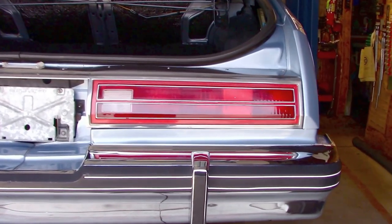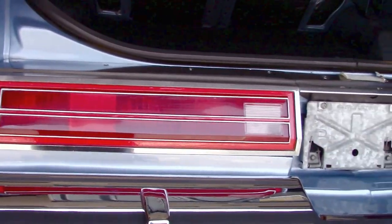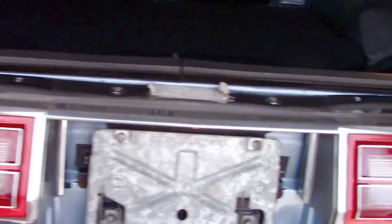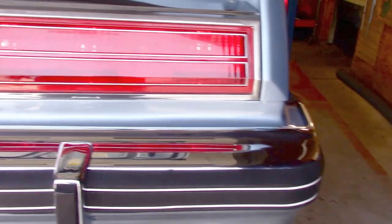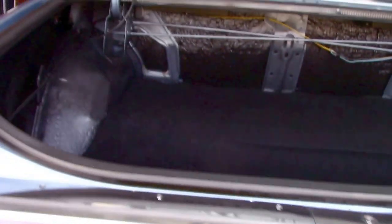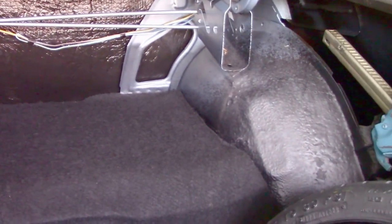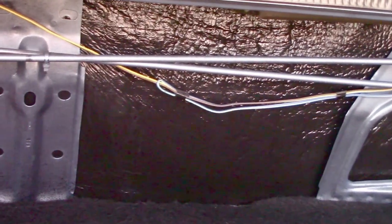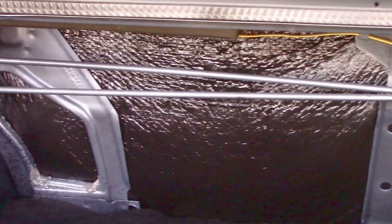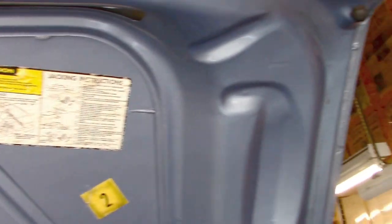Now we can get a shot of the lighting in the back end. It's daytime but in the shop the lights are up. That rear bumper pad — what I wanted a shot of is the license plate area. I showed you that bumper filler. While we've got it up, let's look at the trunk. Everything is just the way it came. I need to get a tie strap to secure that wire, and you can see the back seat supports — look at how clean they are.